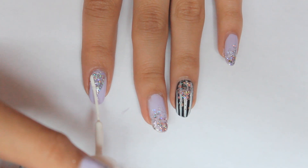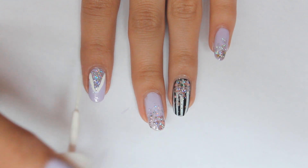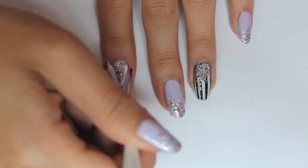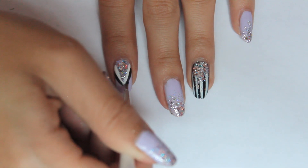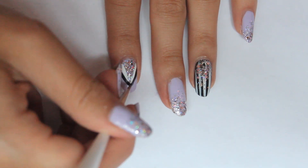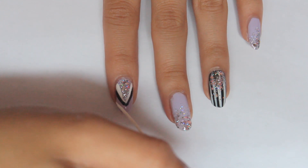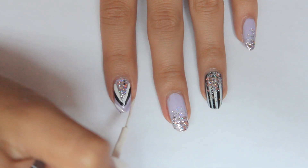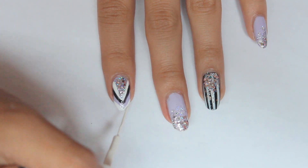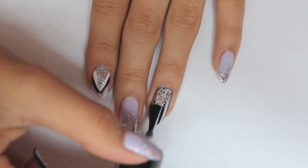Using the white striper, outline the triangle shape. Then take a nail art brush dipped in black polish and make another outline beside the white. If you don't have a nail art brush, you can also use a toothpick. Finally, taking the white striper again, make a V shape at the very top of your nail, leaving a space of purple underneath it. To add a nice shine, use a fast drying top coat to prolong the wear of your design.